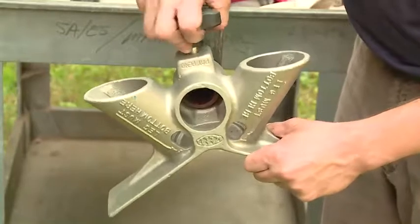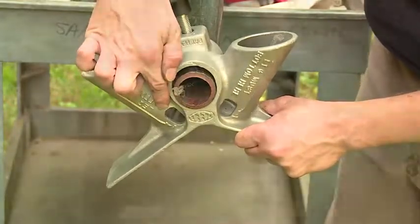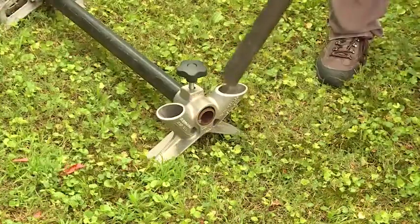Slip a leg frame over each end of the backbone with the window in each leg socket facing outward. Lay the backbone on the floor or ground upside down and put a pipe leg in each socket.